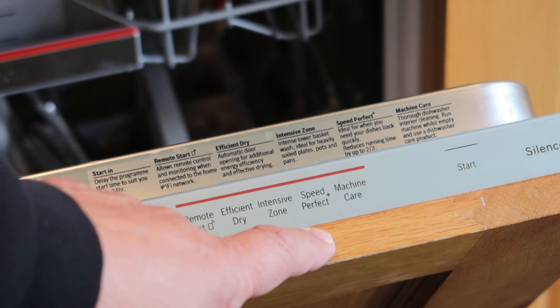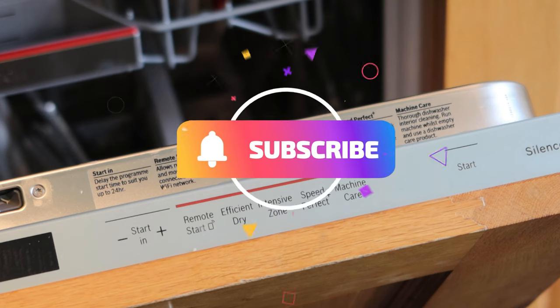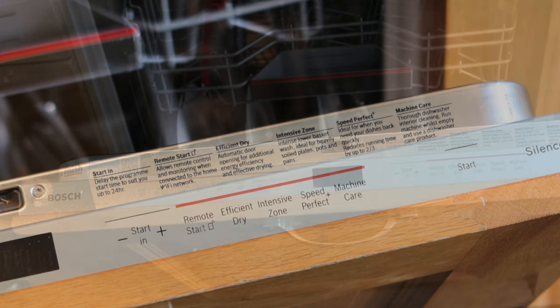Speed Perfect is really useful, and you've also got a silence button. I ran it last night, very skeptical, and after the first four or five seconds you can't really hear the machine running. So if you've got a dishwasher near you and the sound is going to bother you, or you're running it overnight and it'll wake you up, I think that's another great feature.